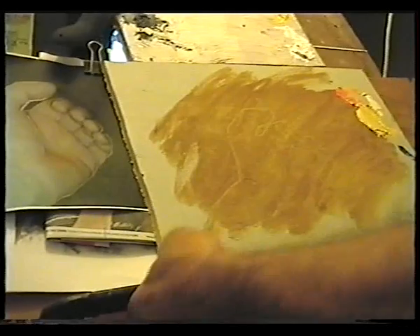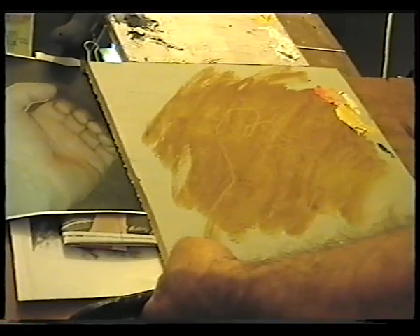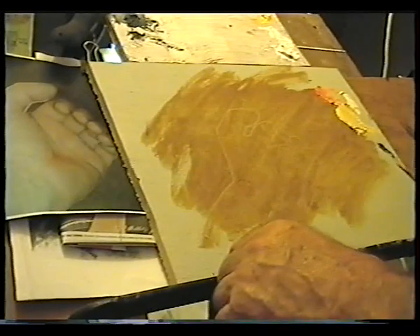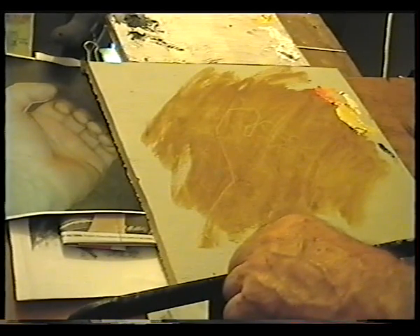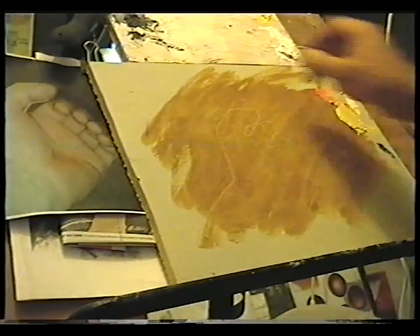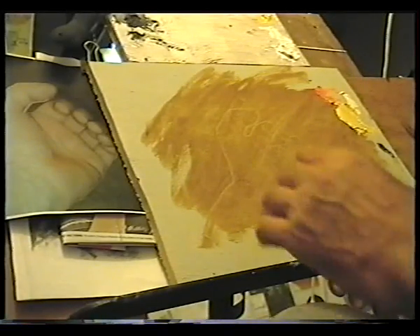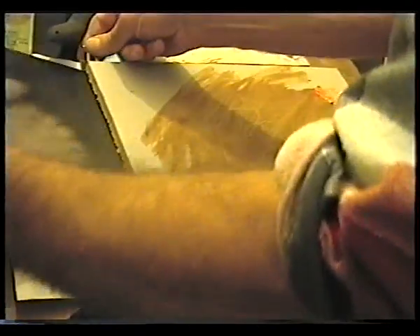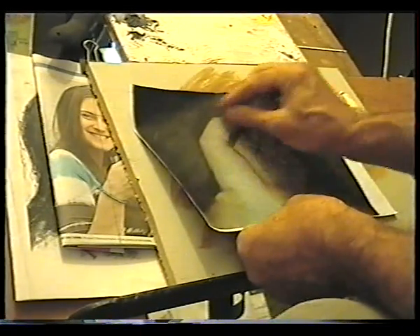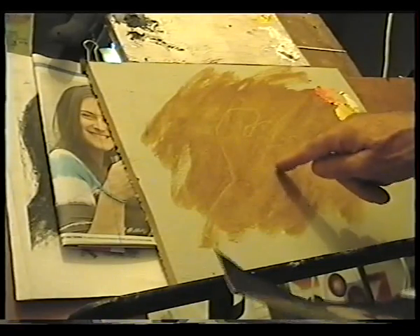The board was printed over with burnt umber very thinly. Then I put the drawing on top, the painting on top, and traced over it. When I took it off, the lines were left there.